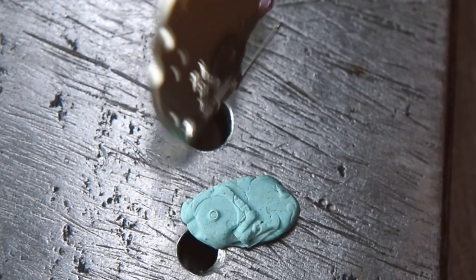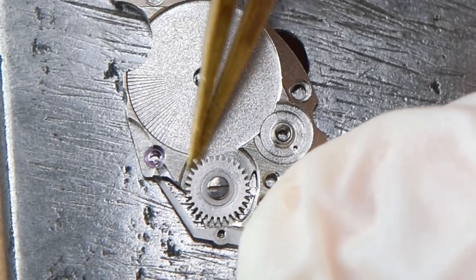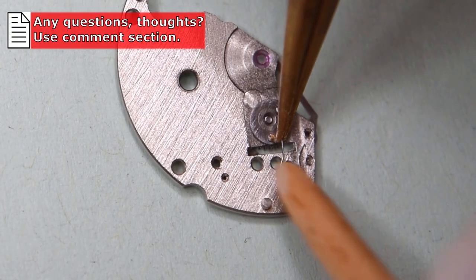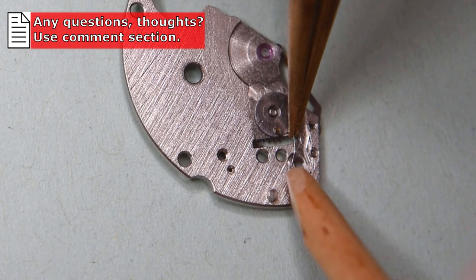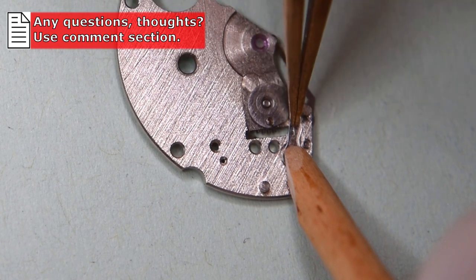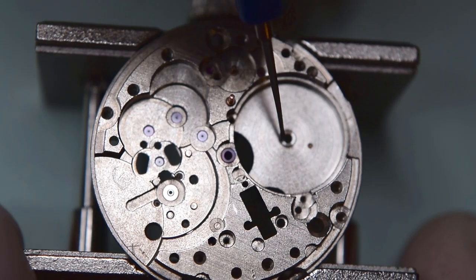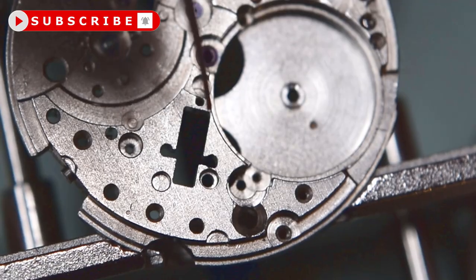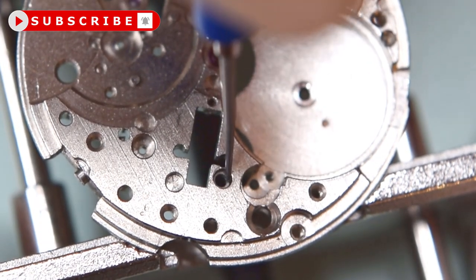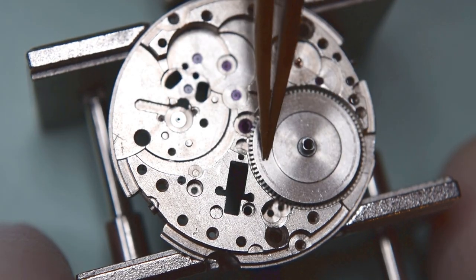The barrel bridge is almost ready — one thing is still missing: this spring here. If you are watching Ticking Watch for the first time and you like this type of content, subscribe, because now is a very good moment. You will get a notification every time I upload new content.